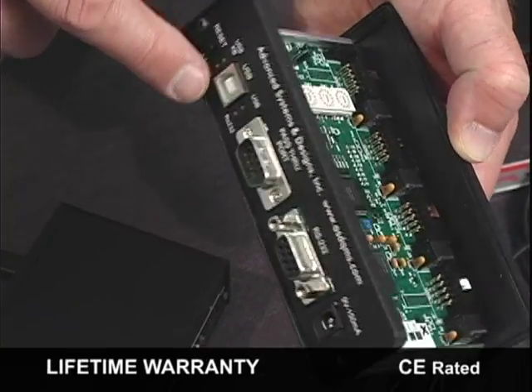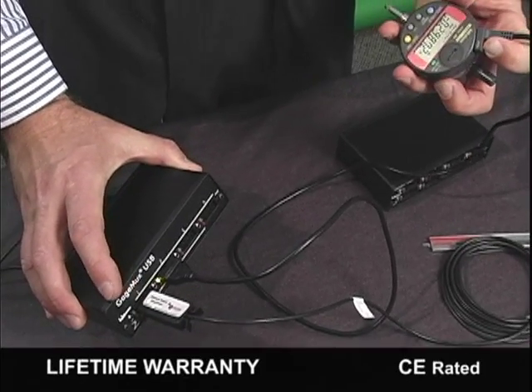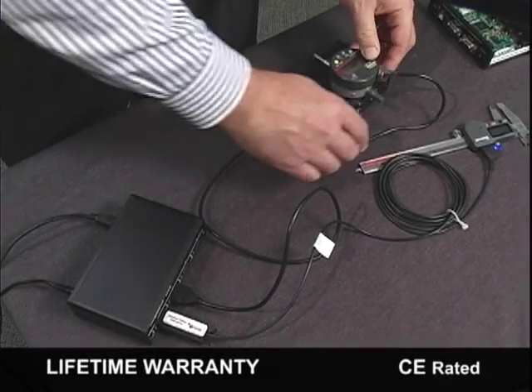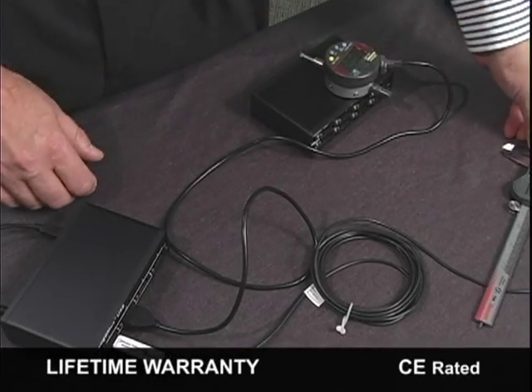The user can upgrade the firmware in the field. The product is also CE rated and comes with a lifetime warranty. We are the only interface company on the planet that has invested in new patent-pending products for the past few years based on our customers' requests.